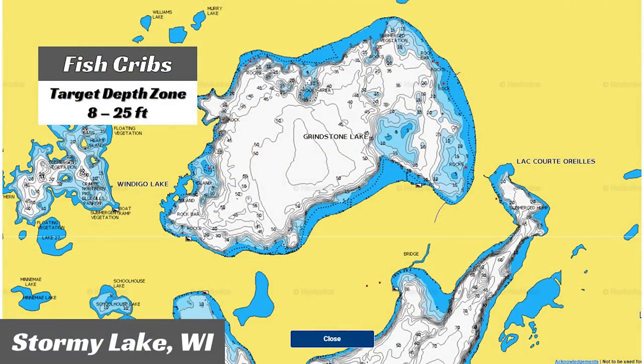So if you have fish cribs in your lake up here in the northern part of the country, you really do want to fish them. During the fall, they are a phenomenal piece of structure. You've got a lot of fish starting to move offshore, and these fish cribs are generally sunk anywhere from 8 to 25 feet of water — they fit the bill as a fall piece of structure. A lot of the fish will end up just wintering around these pieces.